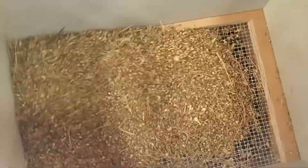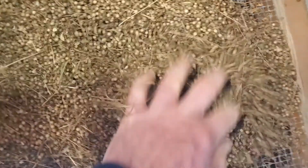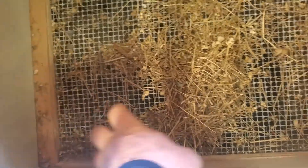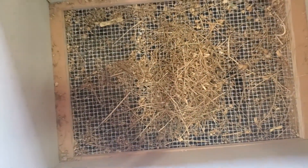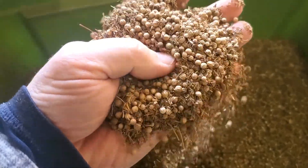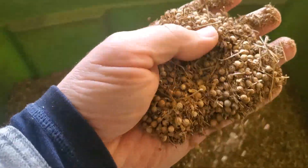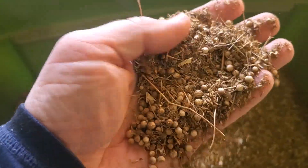It looks something like that, and then you just kind of agitate, move it around, and the seed falls through. I passed it through the screen a couple of times and it did a pretty good job of getting rid of the large stuff, but you can see there are all these fines still in here.